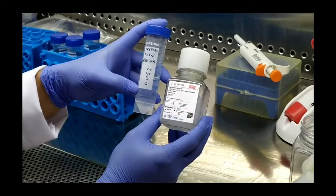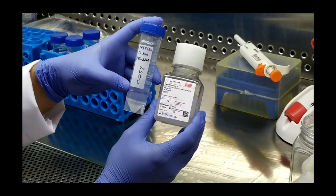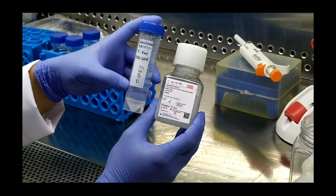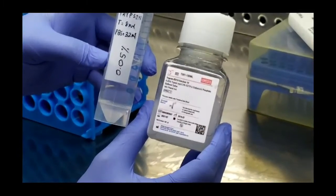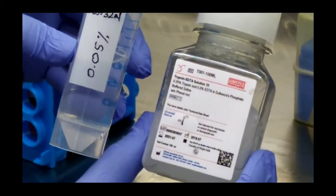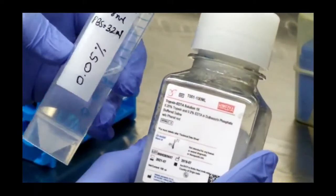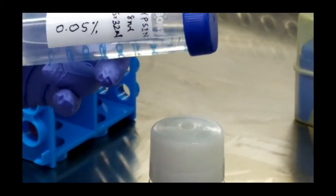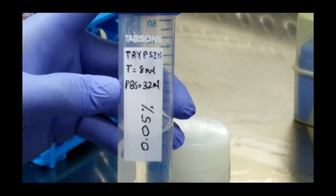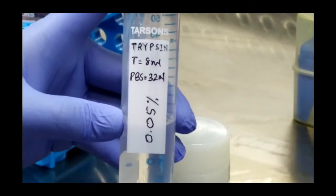Along with the media, there is one more solution required, known as trypsin. Trypsin is an enzyme which helps to detach the cells from the substrate, and cells which are attached to each other also get detached after treatment with trypsin. The stock of trypsin available is 0.25% in EDTA and phosphate buffered saline solution. The working concentration required for trypsinization of the cells is 0.05%. So we have made a working solution of trypsin by adding 8 ml of stock and 32 ml of PBS — phosphate buffer saline — which is sterilized, making a final working solution of 0.05% trypsin.